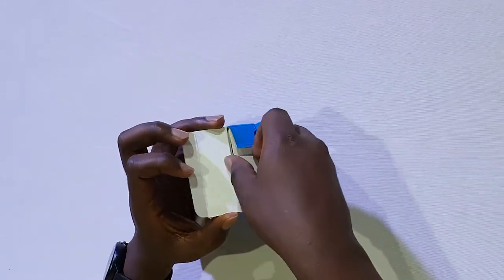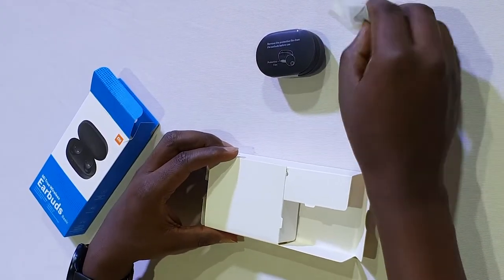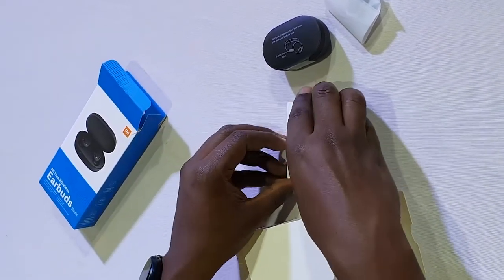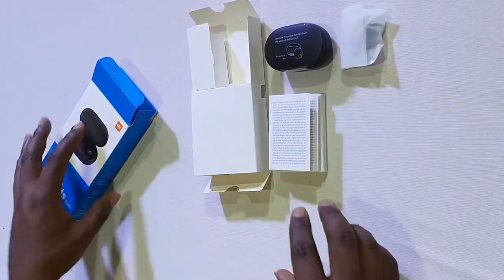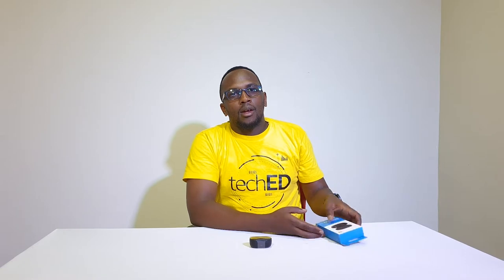The unboxing is very fast. So we have the buds themselves, and we've got a few ear tips to change. Interestingly, they don't give you a charger with the earphones, but it charges with a normal micro USB charger. They just assume you already have one. This is the carrying case, which also doubles up as the charging case.